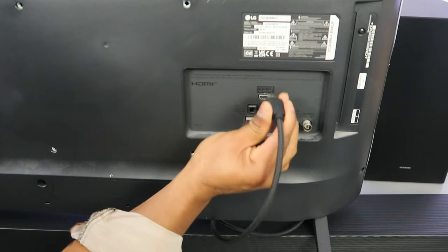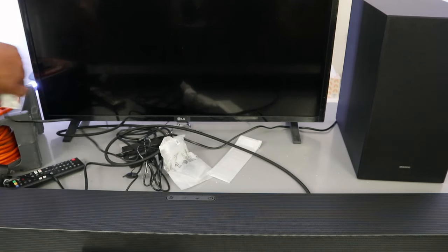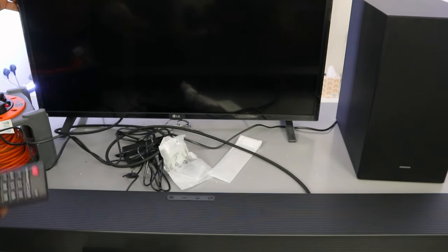Connect the other end of the cable to the HDMI ARC port on the soundbar. Now plug in the soundbar, plug in the TV, and also plug in the subwoofer.